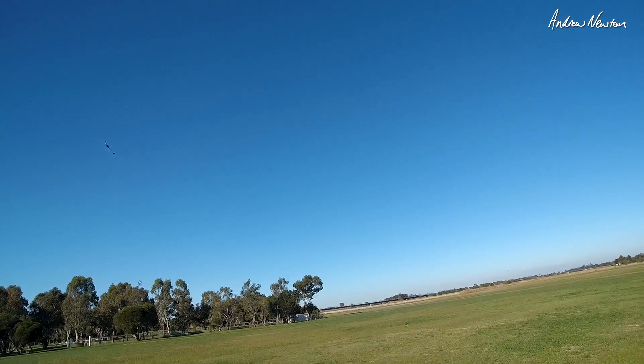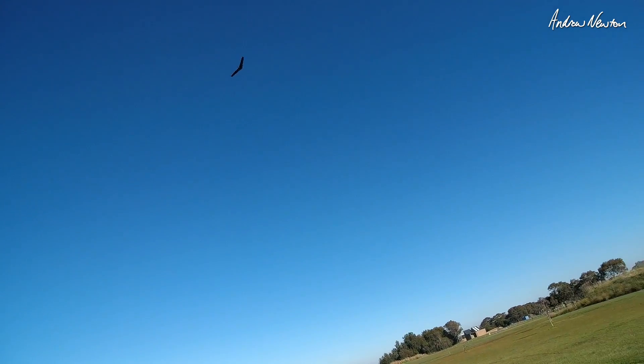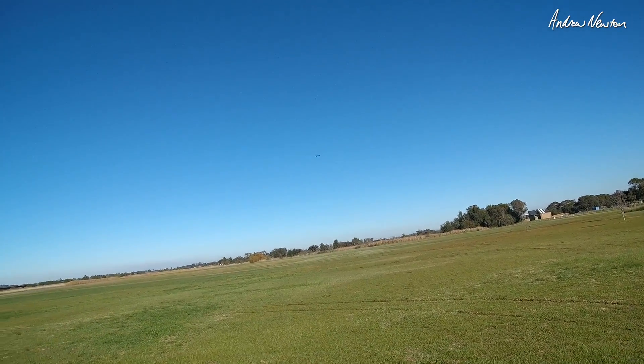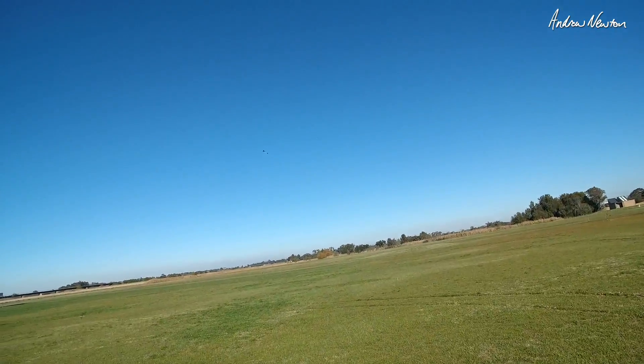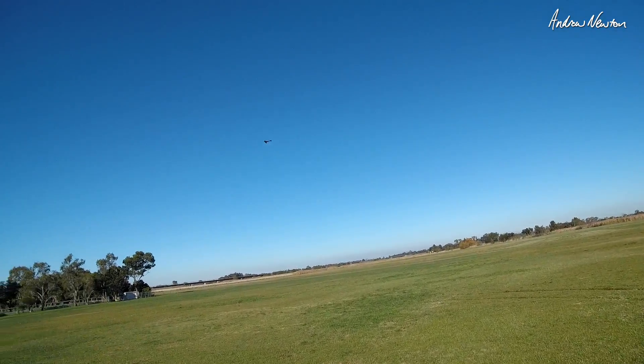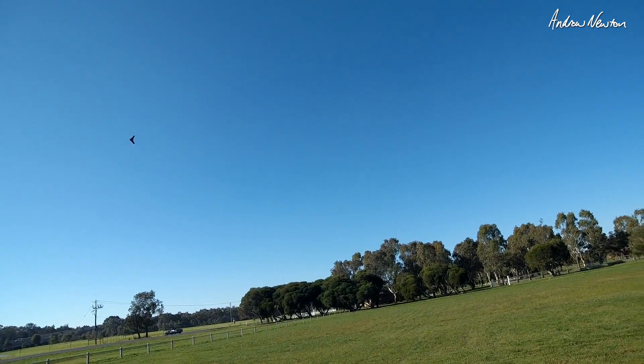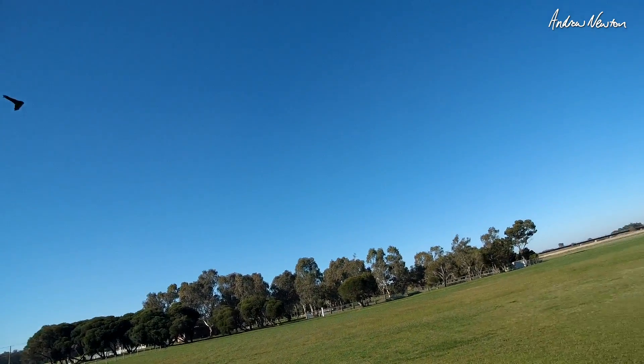Well, it's not too noisy. I thought it would be quite noisy being close to the trailing edge, but it's not too bad. It's a bit above half throttle there. On 3S it's a bit mild — maybe a nice cruisy propeller.